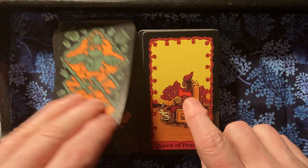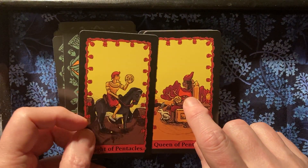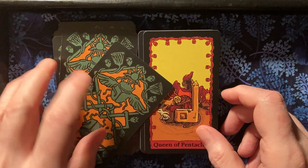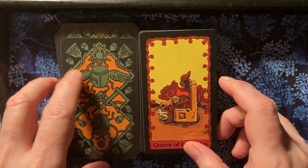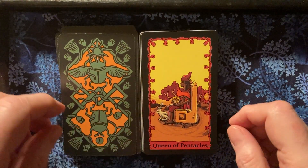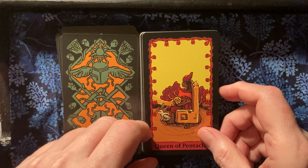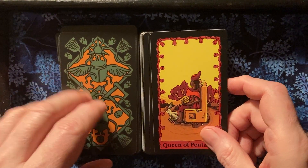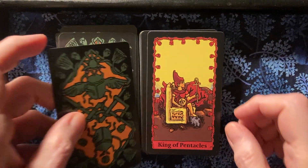I also like that we have a range of skin tones in this deck. It's done in a very matter-of-fact manner, which works really well, and doesn't smack at all of any sort of tokenism. It's just very matter-of-fact.